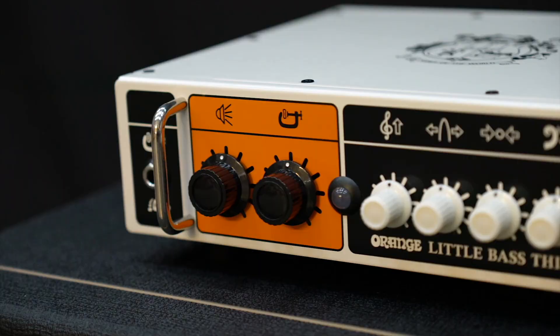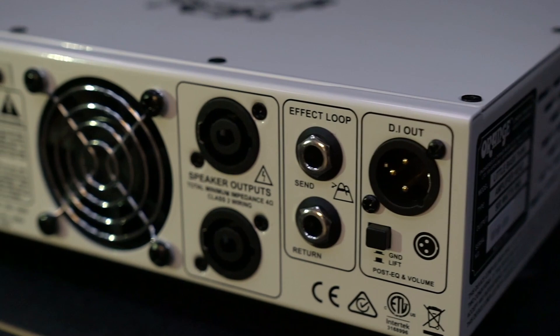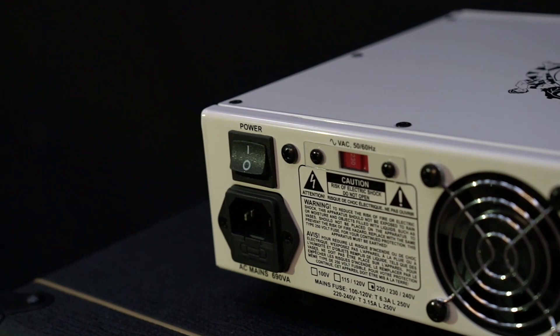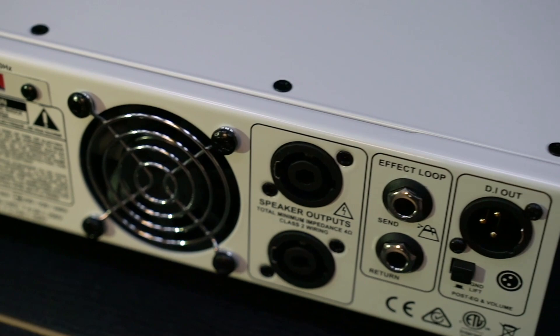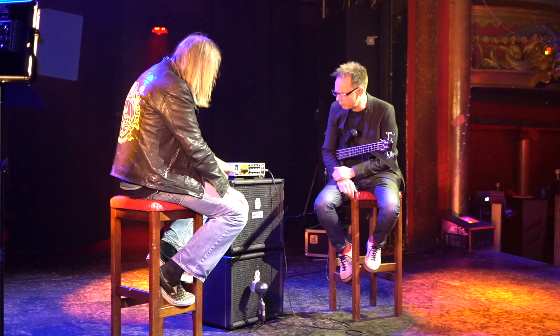You've got compression — we've just got a bit in there — volume, and you can footswitch the compression in and out. It's an active bass so we've got the pad in at the minute. You've got a buffered effects loop, a balanced out with a ground lift, and a 500-watt class D output stage. The preamp is all solid state on this one.